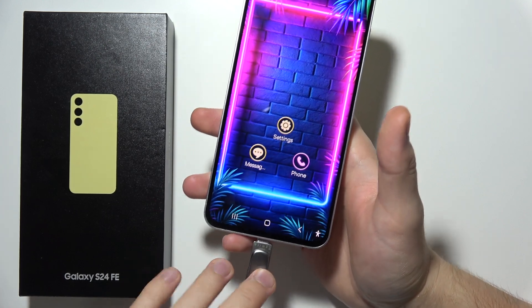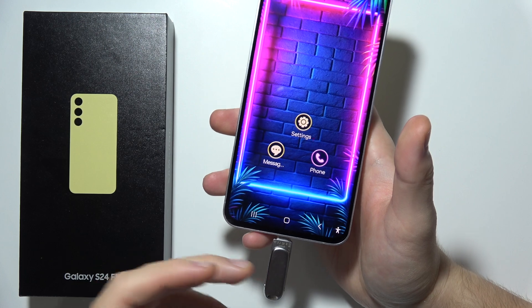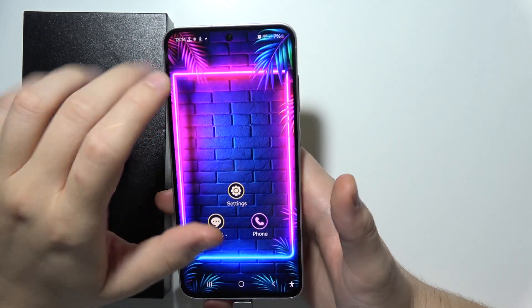Hello, if you want to transfer files from your S24 FE storage to your USB drive, or vice versa from USB drive to your phone storage, then first of all you will have to simply connect this into the USB port.